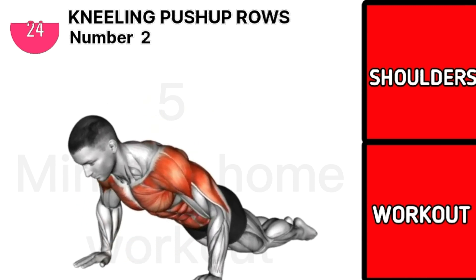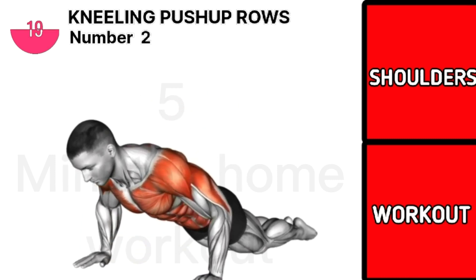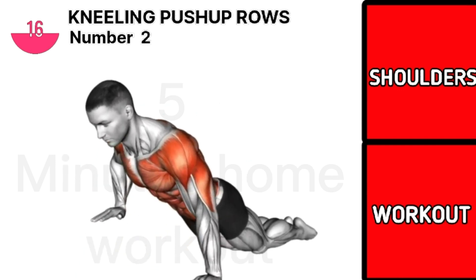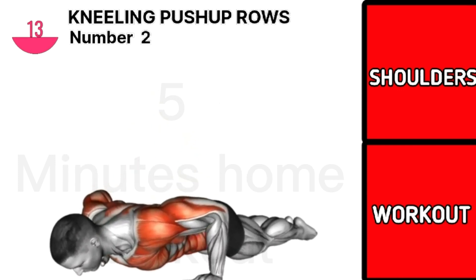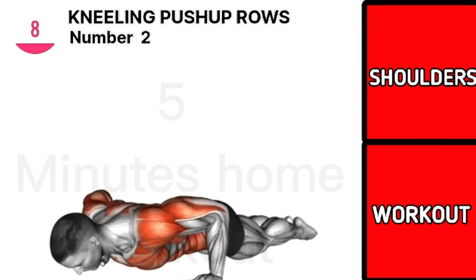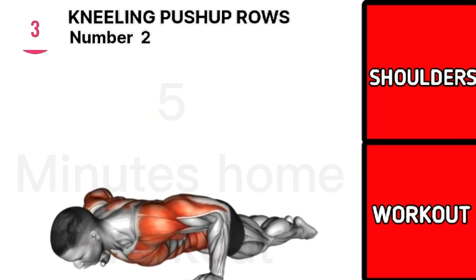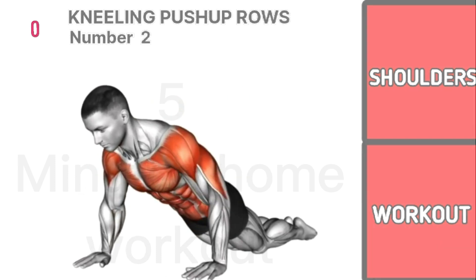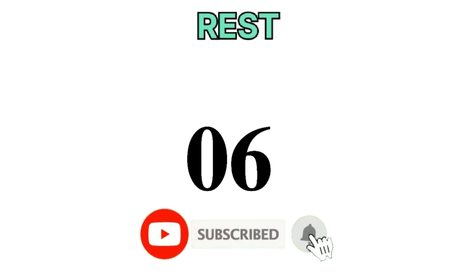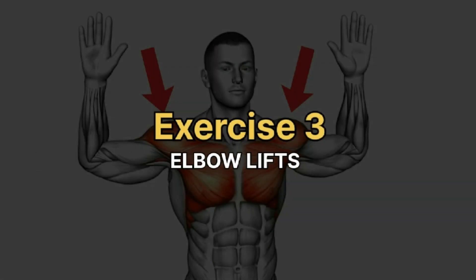We'll be right back. Exercise 3 is elbow lift.